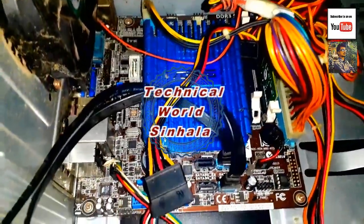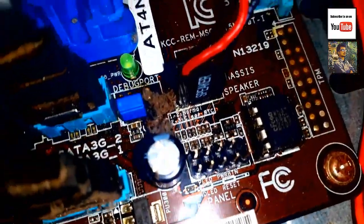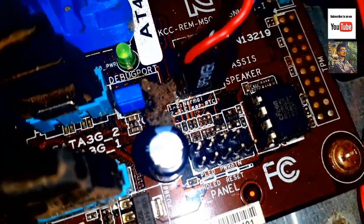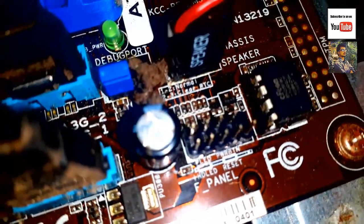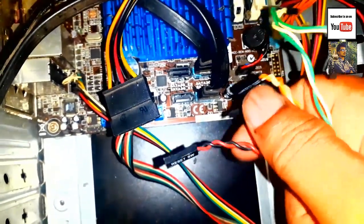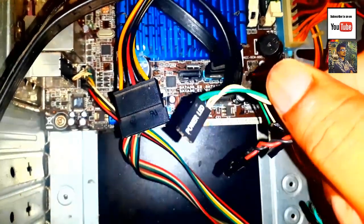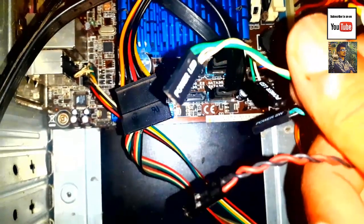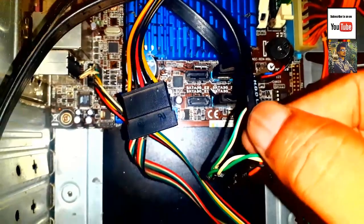The motherboard is connected with the switch to the power panel. The front panel is connected with the power panel. I will show you how to use the power switch, the LED, and the hard disk LED.